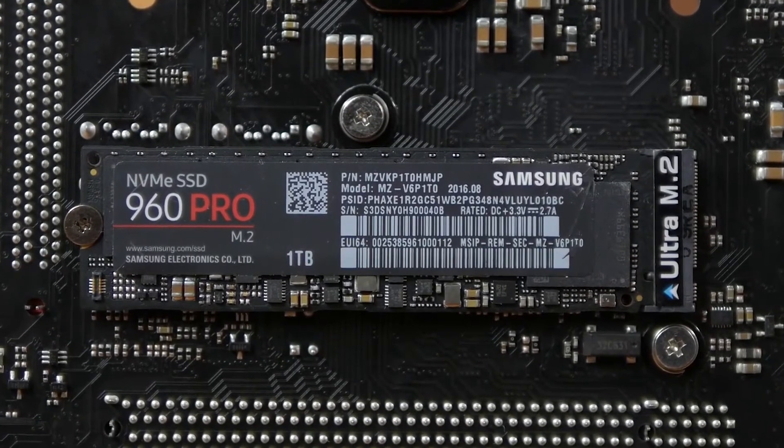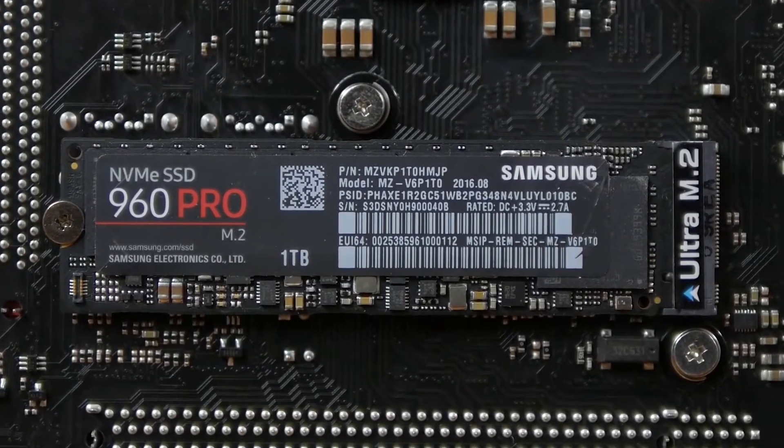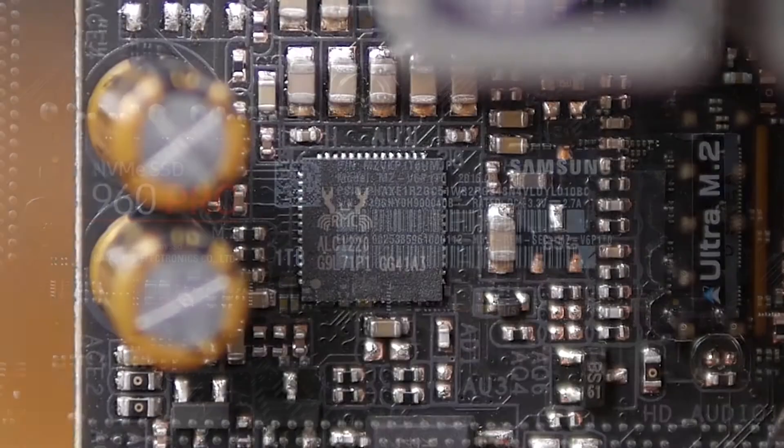These connectivity features would be just the right thing you need for an HTPC setup or a gaming build. If you are into gaming and want the best performance for the best gaming experience, this motherboard will satisfy your needs.